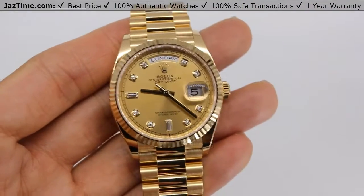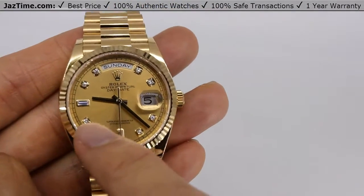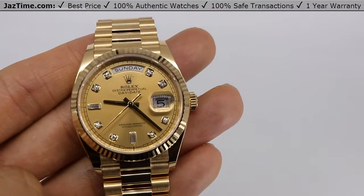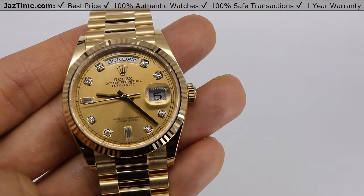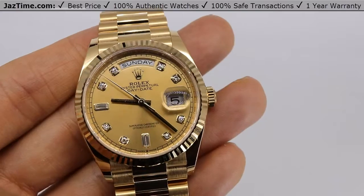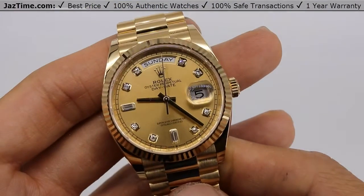Now let's talk about the dial. The dial is a champagne diamond dial with some interesting features. At the six and nine positions, it has baguette diamond hour markers, and the rest — the one, two, four, five, seven, eight, ten, and eleven — have round diamonds, all housed in 18-karat gold. Rolex only uses the highest quality diamonds, so you can expect near-colorless, probably D-color, natural stones — absolutely the best.